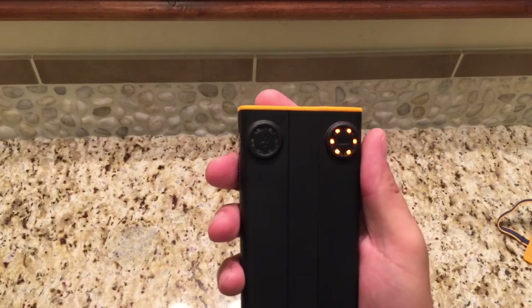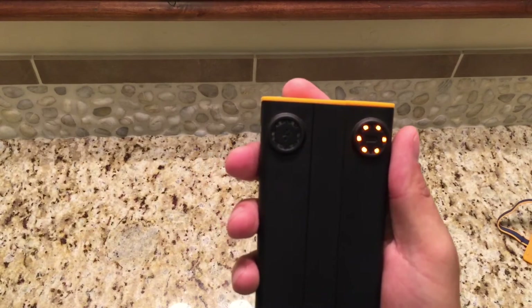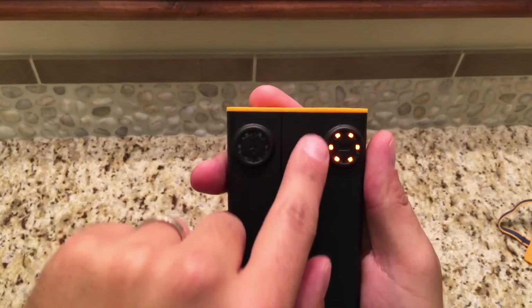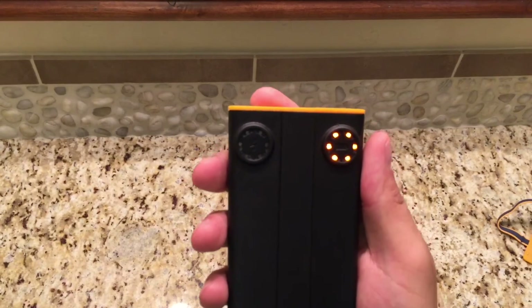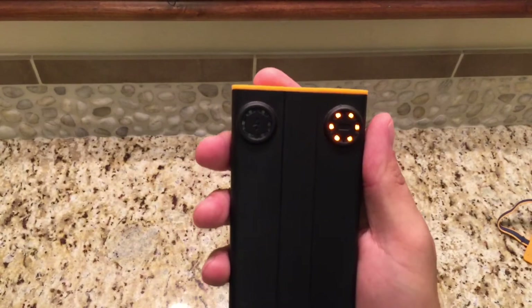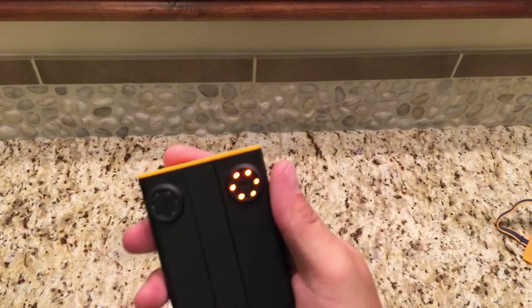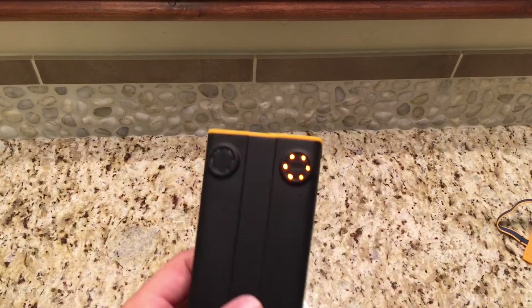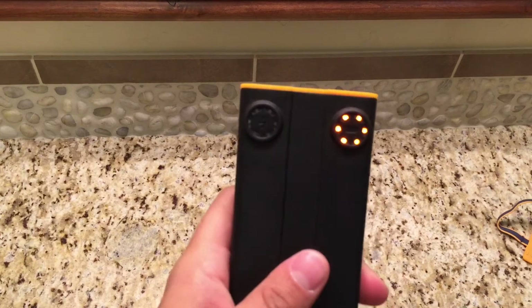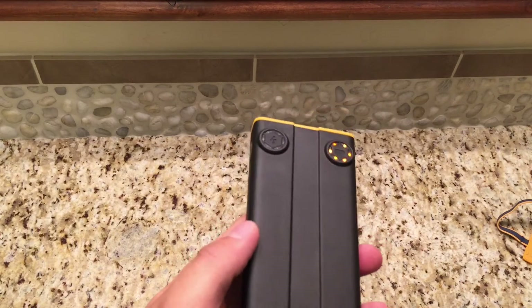One thing I didn't like about my last battery pack is if I didn't use it, it would drain. If I didn't use it within a week, it would drain almost 80% of the way while it's just sitting there in a drawer. That's not helpful at all. I need something that can retain a charge. The other battery packs — I'm just not going to use them anymore.